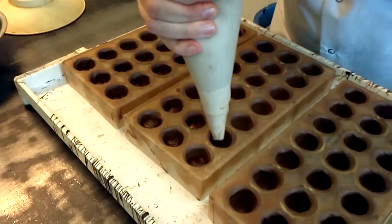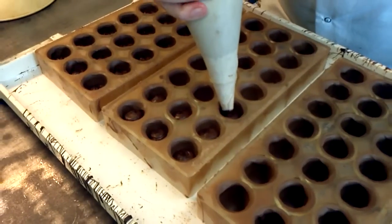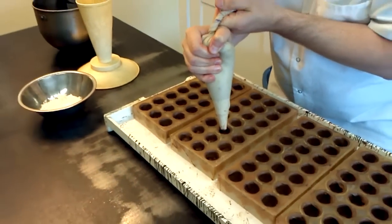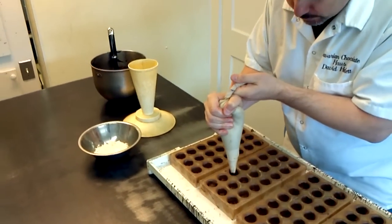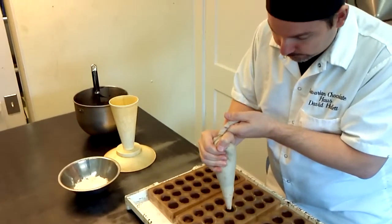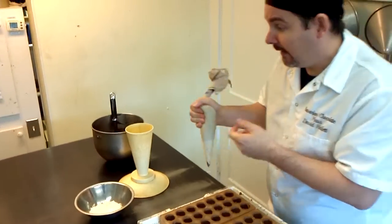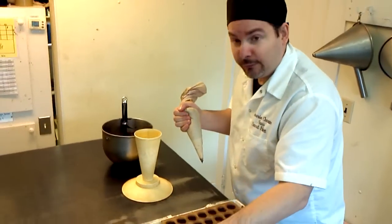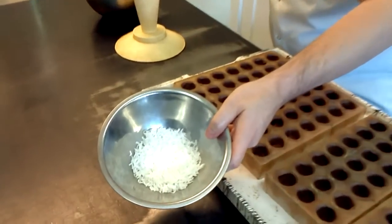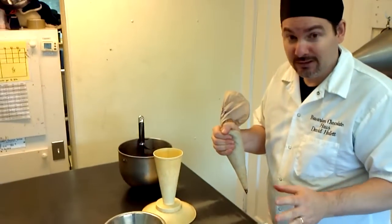I'll be filling all the shells and then just after these chill I'll be capping them with chocolate. After they've cooled for maybe about an hour I'll take them out of these molds and then I'll do the last step of the process, which is decorating them — and the decoration includes putting fresh desiccated coconut on top. These truffles are absolutely delicious.